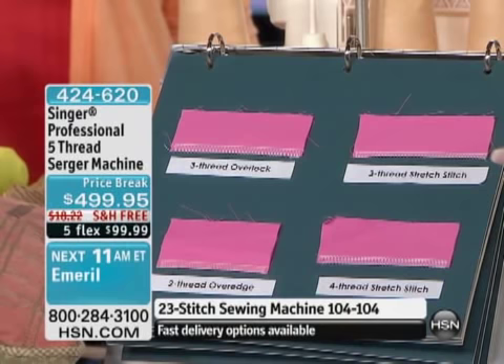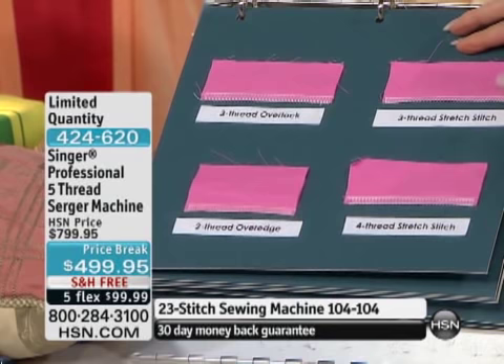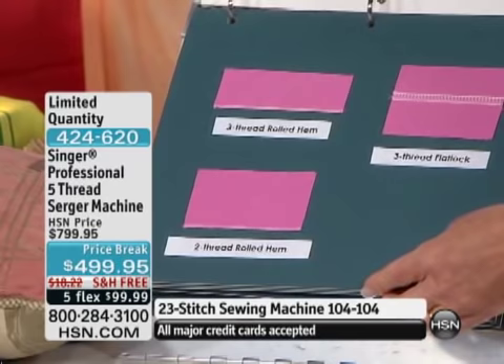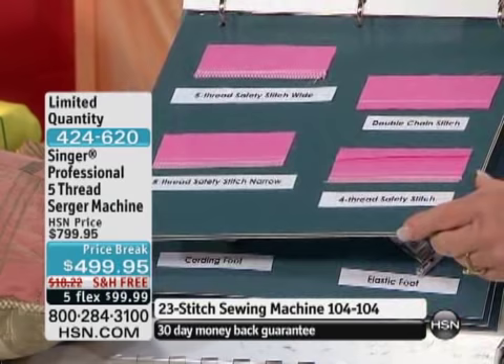My first serger was $900 — a stripped-down 3-4. My second serger was $500, again just a 3-4. Didn't come with extra feet, didn't have differential feed, didn't have the ability to do cover stitch. So what you're getting is really amazing: three-stitch overlock and stretch, two-thread overedge and four-thread stretch, a three-thread rolled hem, a three-thread flat lock, and a two-thread tiny rolled hem. These samples show you the functionality the machine will do, because when I just say five-thread safety stitch or narrow, you may not immediately know what I'm referring to — but when you can see it, you understand.